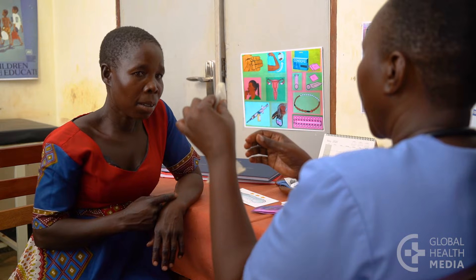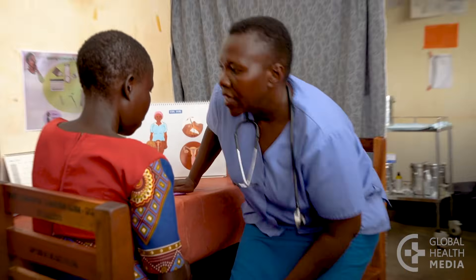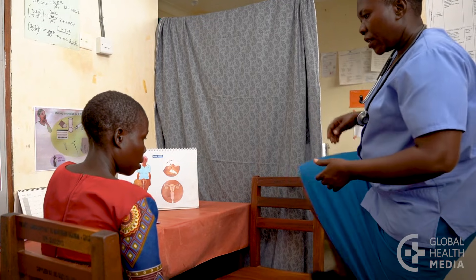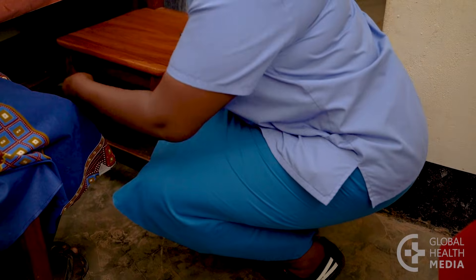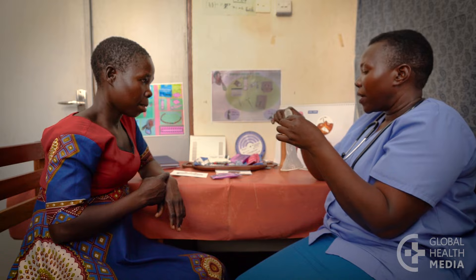This type of condom is easy to use, but it takes a bit of practice to get comfortable with it. Show her a few positions that will make insertion easier, such as raising one leg, lying down, or squatting. Then show how to insert the condom.